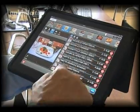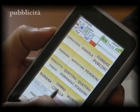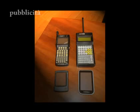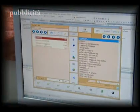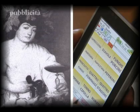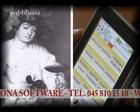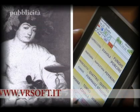Veloce, affidabile, intuitivo, facile da usare. È Bacco, il sistema garantito da oltre 4.500 clienti nel mondo. Con Bacco, il locale sotto controllo: dalla raccolta delle comande al conto finale, dalla cucina alla gestione del magazzino. Verona Software, con sistema Bacco, l'azienda che ha cambiato per sempre il modo di lavorare nel mondo della ristorazione. Verona Software, telefono 045 810 1510, www.vrsoft.it